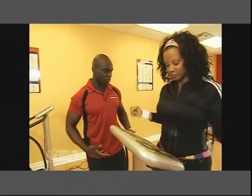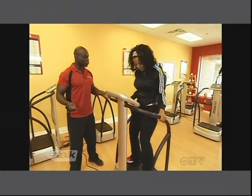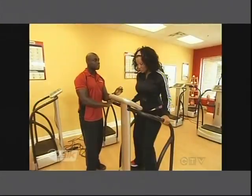For a bikini body we want to work on the lower extremities, so what you can do right now is hold on to the side of the bars and get into a squat position. With this machine, it's doing the work for you. This is a great machine because I can actually feel the work but I'm not exerting myself like I would otherwise.